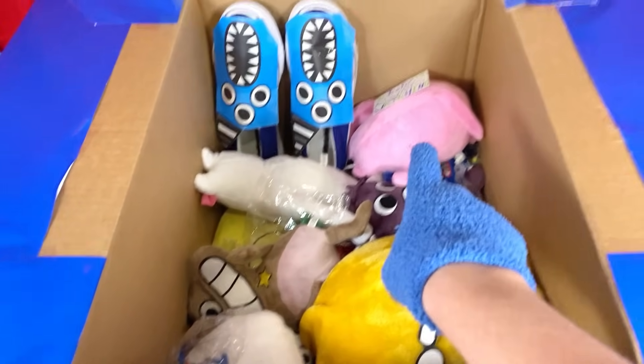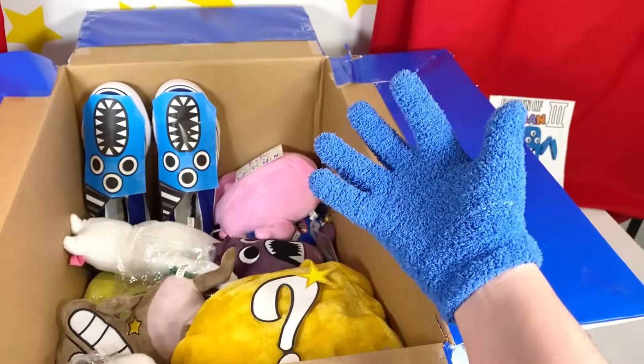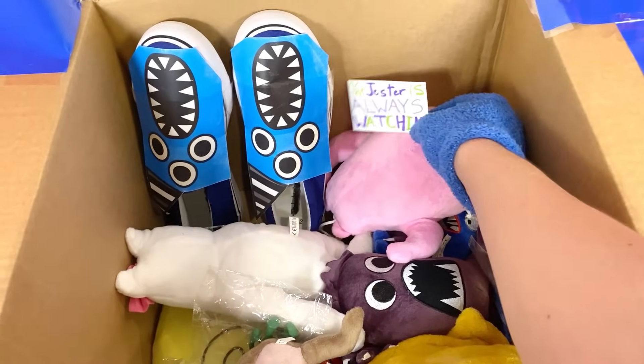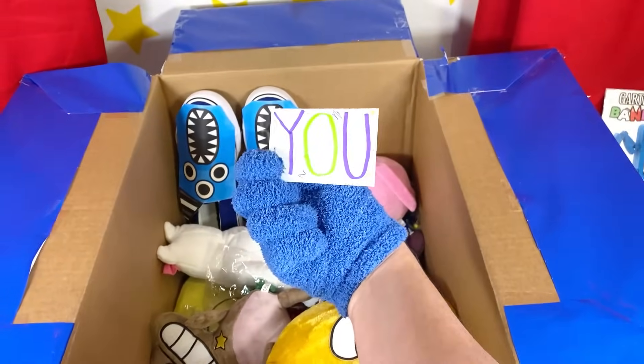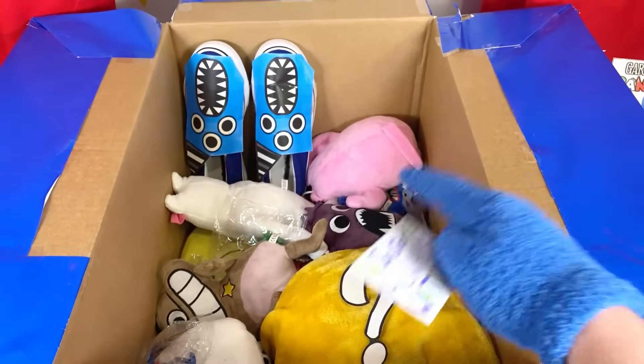Next, let's look at this playbook! Wait a second — what is that thing over there? It looks like some sort of note! What could that be doing inside of this box? There's only one way to find out! What is this thing? It says... 'The Jester is always watching!' What the heck? This must be some sort of hint — could the Jester be inside the mystery box too?